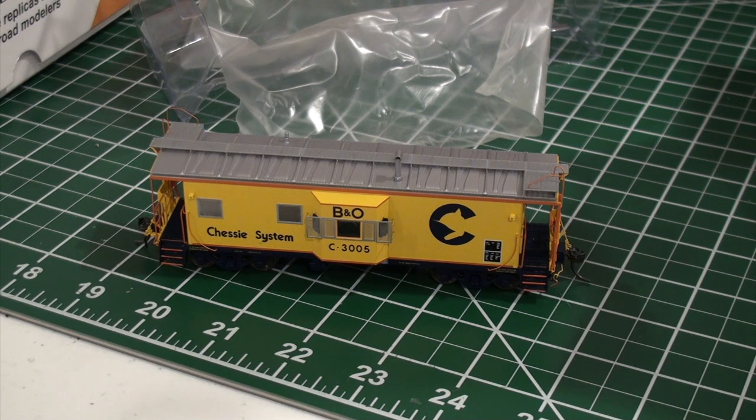Major issues do come up, yes. But no company is intentionally trying to sell you a bad product, that's for sure. Let's go over to the layout.